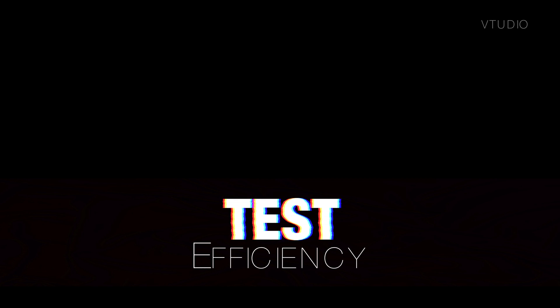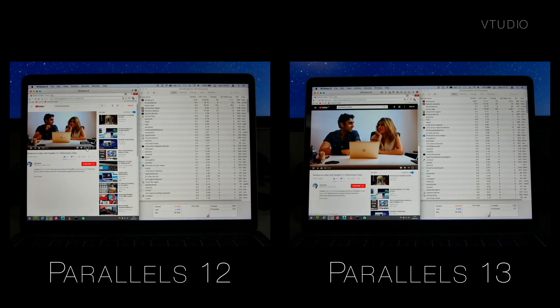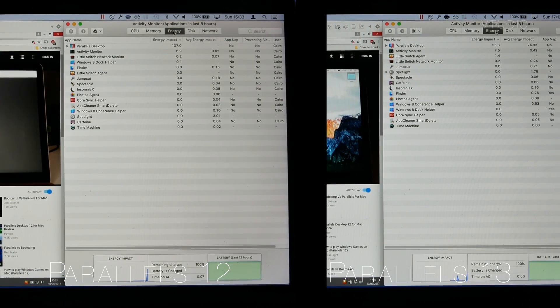Cool rock music aside, the performance between the two were neck and neck. However, I thought I'd dig deeper to see if any under-the-hood improvements were made. As you can see when playing a YouTube video, Parallels 13 used slightly less CPU usage and was more energy efficient.